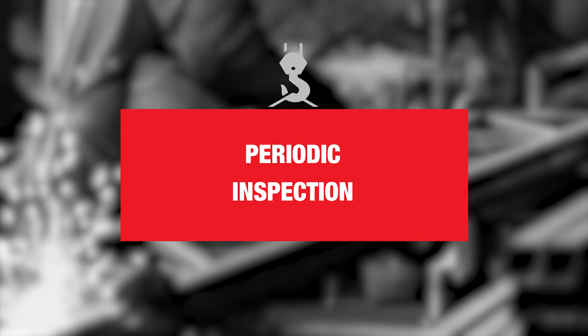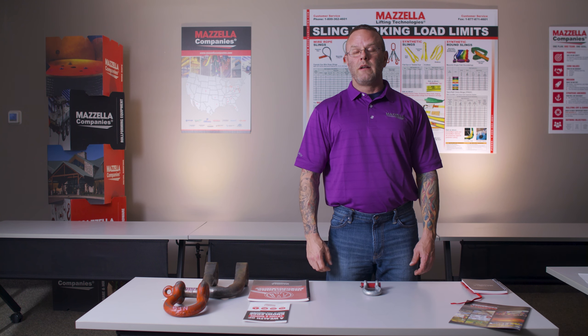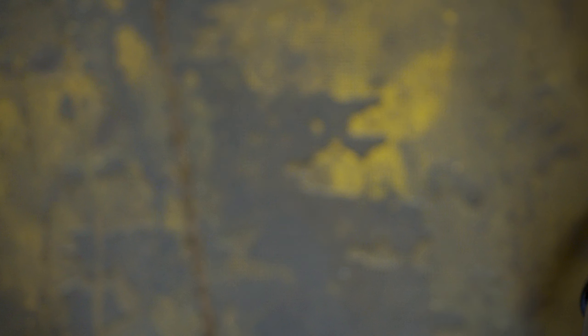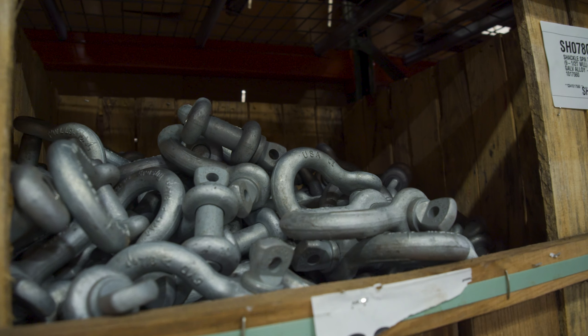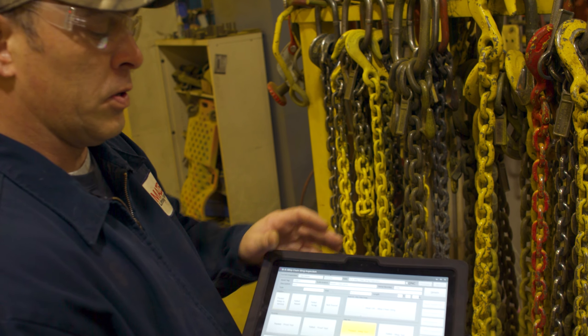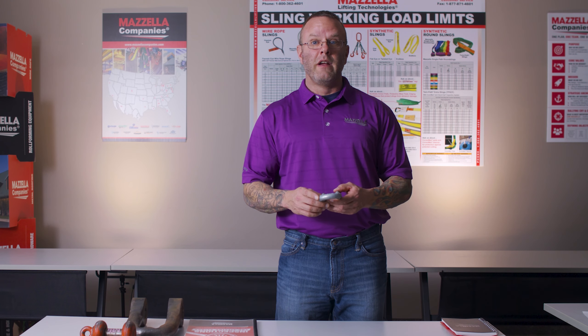A periodic inspection is going to be performed by a qualified or competent person, at a minimum once per year or every 12 months. With that, there's going to be a thorough inspection of the body and the pin. For a periodic inspection, records are not required. However, at Mazzella, we do document shackle inspections — not an individual line item for each shackle, but we might document a quantity. So if we looked at 25 three-and-a-quarter-ton shackles of a specific type, we are going to document that through our periodic inspection for our customers.